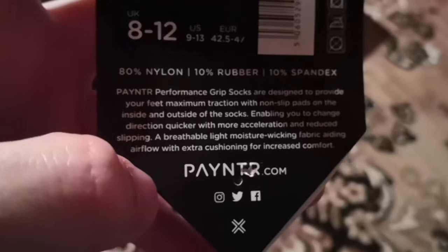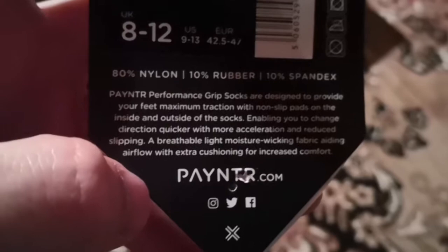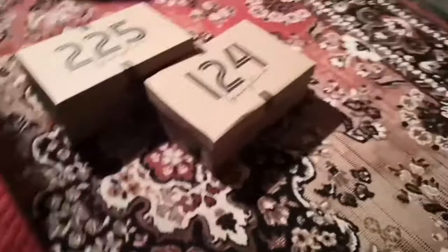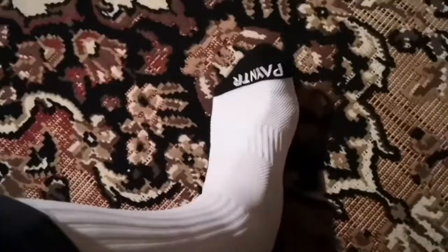Starting with the socks - these are very comfy. They've got little spongy grip things on the bottom, padding in the right places, and a mesh to help with breathability. They just feel really good. I'll read what it says on the tag: 'Payntr Performance Grip Socks are designed to provide your feet maximum traction. Non-slip pads on the inside and outside of the socks, enabling you to change direction quicker, more acceleration and reduce slipping. Breathable, lightweight moisture-wicking fabric aiding airflow with extra cushioning.' To me it feels like these are going to be brilliant.